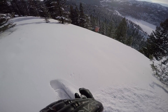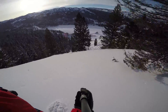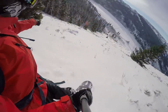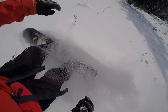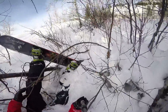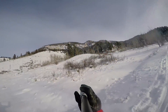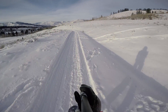I'm just going to hammer on it a little and see what it's going to do. You can kind of see my track up there — skin track going up, snowmobile track out.